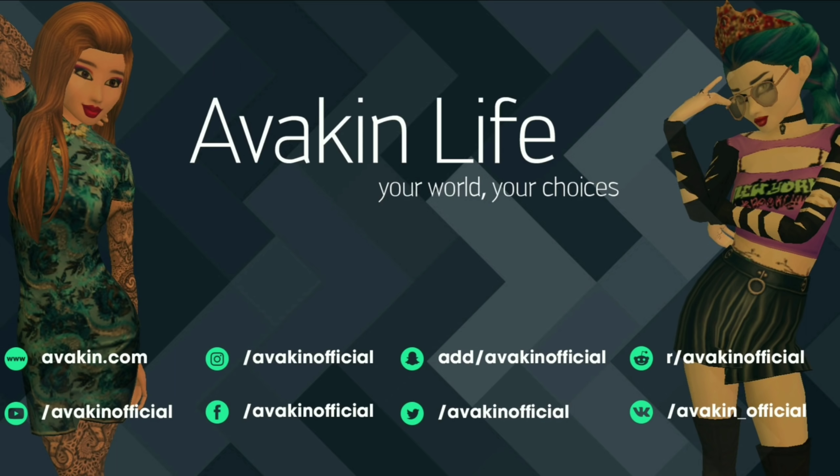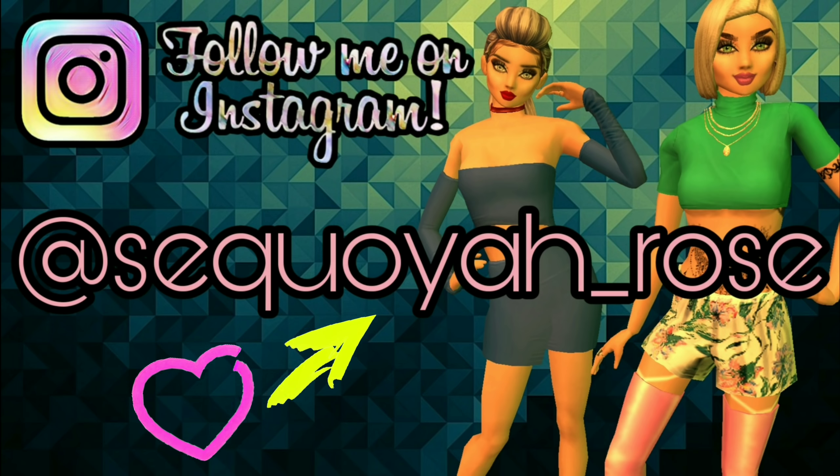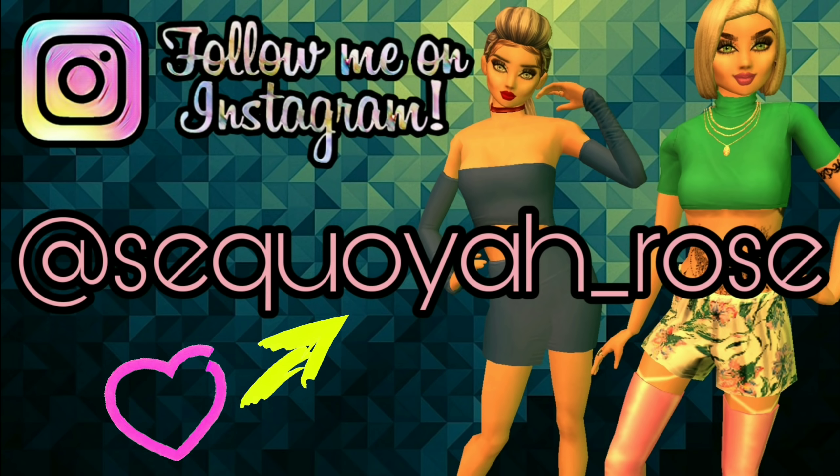Please make sure to follow Avacan Life on all their social media. We just reached 500k on Instagram. Also make sure to follow me on my Instagram page as well, sequoia underscore bros.